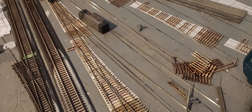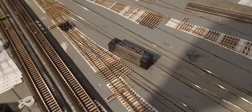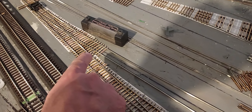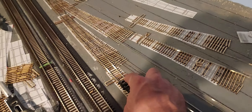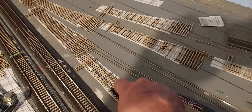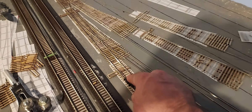Hello and welcome back to the Bessemer and Lake Erie in HO scale. I'm Ray Brown. I haven't done an update in a while, and if you've been following the channel it might look like I've gotten a lot done or very little done depending on how much work you know goes into these things. I have two projects going at once right now and both are things I've never done before.